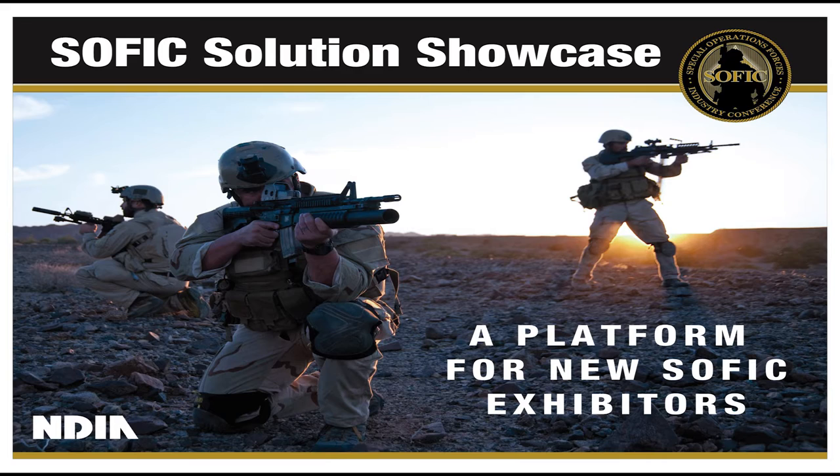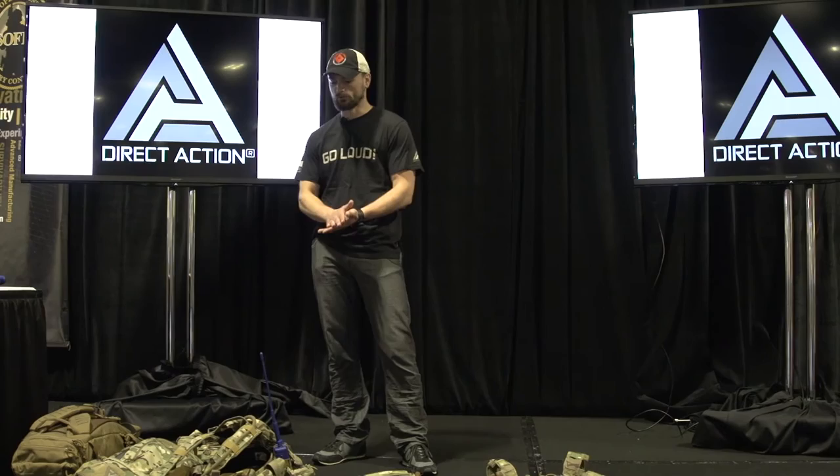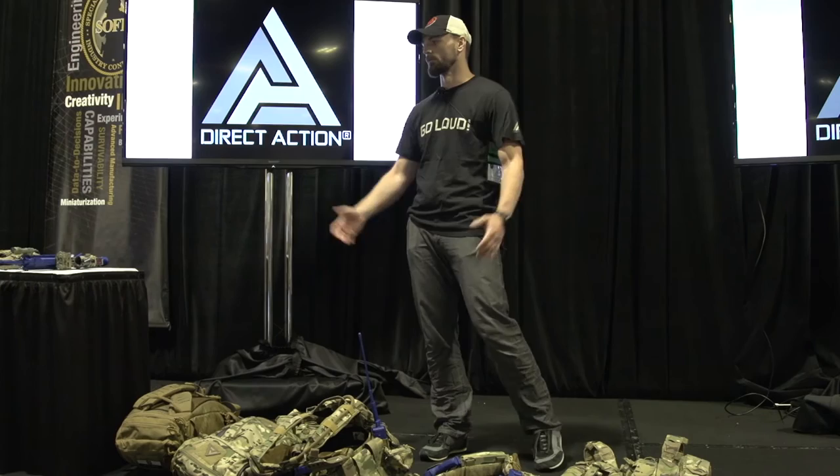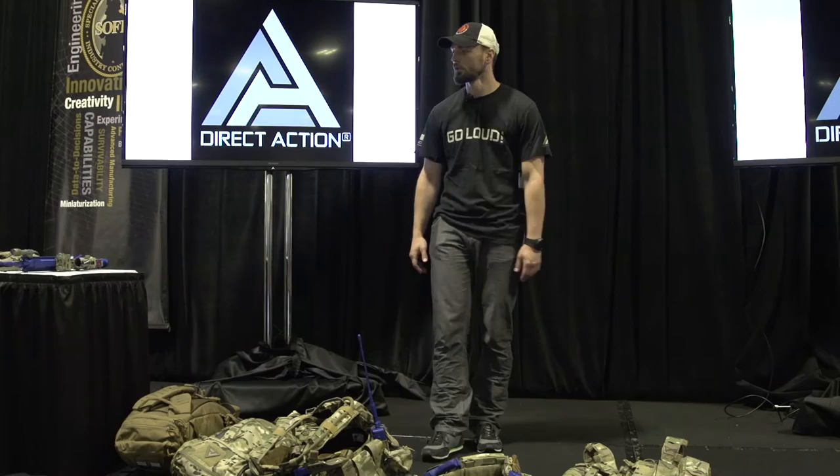Hi, my name is Adam and I'm with Direct Action. This is the stuff that we made. I'm going to tell you a little bit about the company and our approach, because basically this whole project was born from having the same requirement everywhere — two legs, one rifle, and trying to shoot the enemy before someone shoots us.